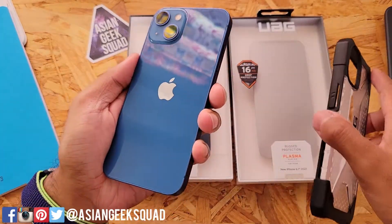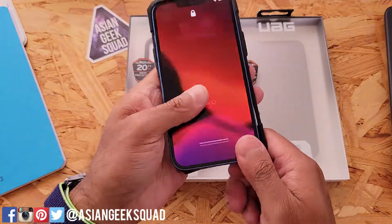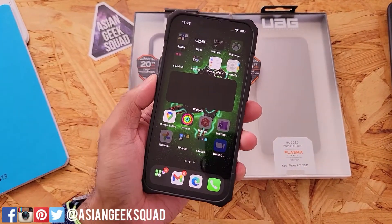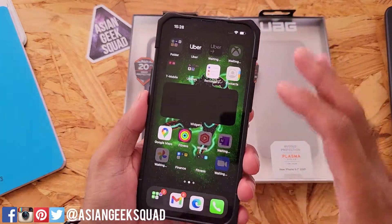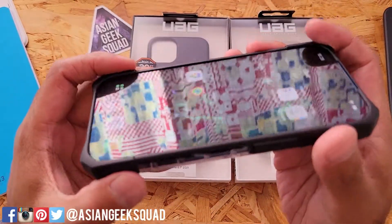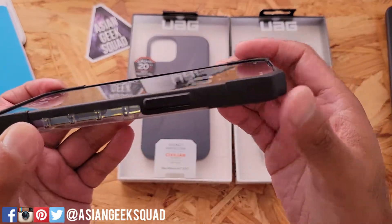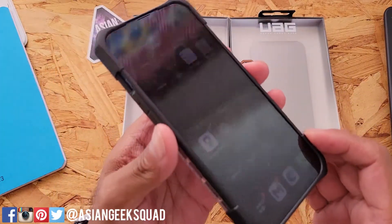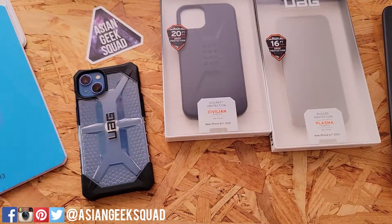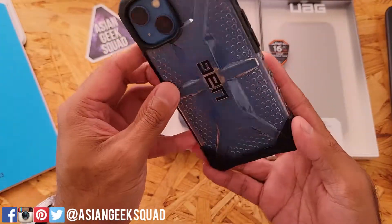Make sure you wipe your phone clean before you put your new case on. Here's the view from the front. This has a lip going around the device — you can see a little bit of a lip on the side, but more pronounced on the corners. So you don't have to worry about putting your device face down; the screen will not come in contact with a flat surface.